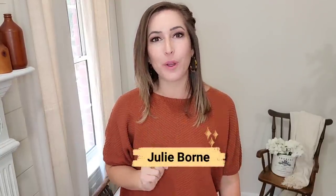Hey y'all, welcome back to my channel. I am Julie and today we are going to be working on some DIYs around my home. We're going to be making some stuff out of wood, we're going to be doing some thrift flips, and we are going to do a piece of furniture. This is going to be a fun video.